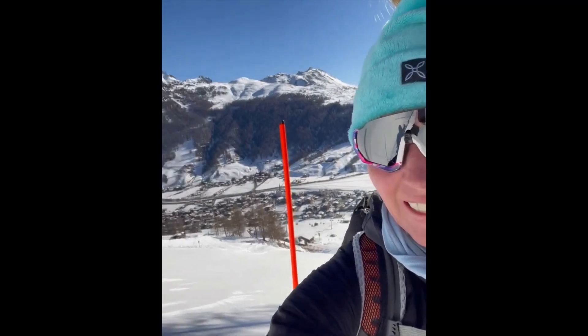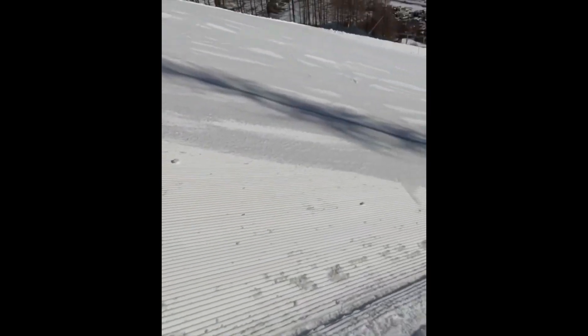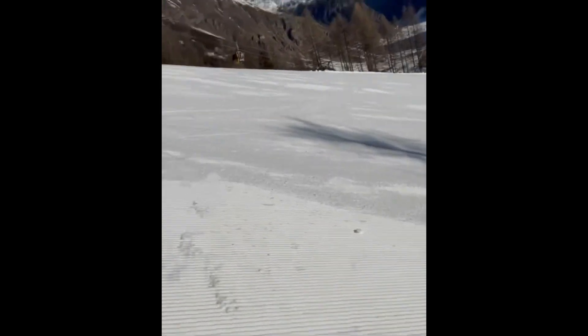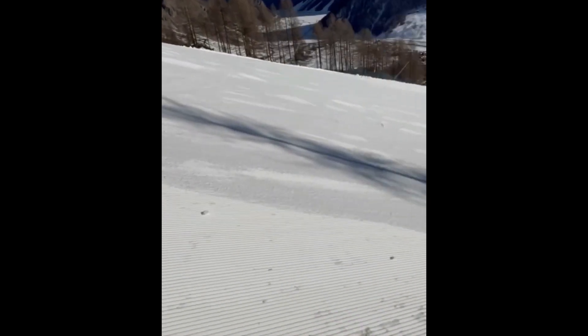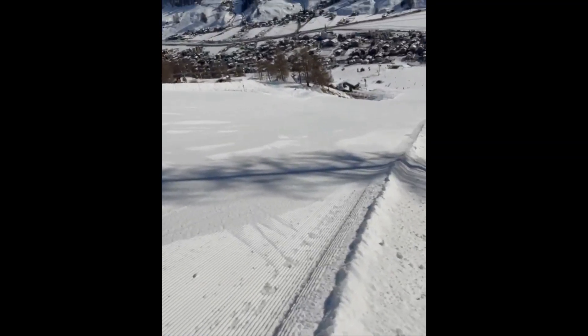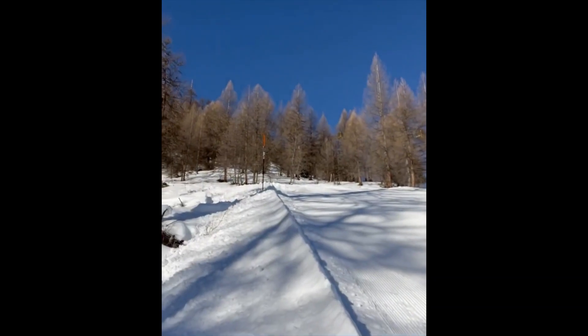That was super scary. I had to just walk across here and I don't think the video would do it justice, but there were skiers coming down and it's so steep — if I had slipped I might have rolled all the way down to the bottom. Would be nice to have a climbing partner, but got to do what I've got to do.